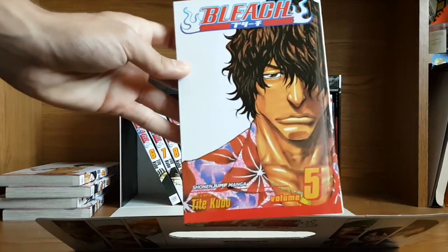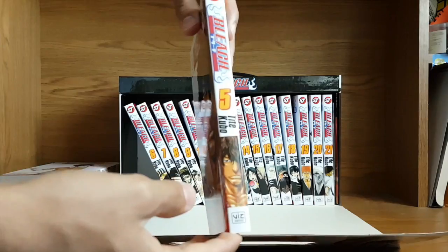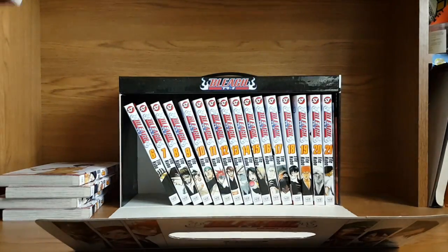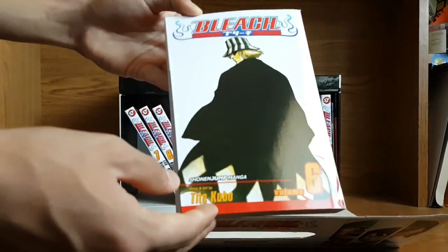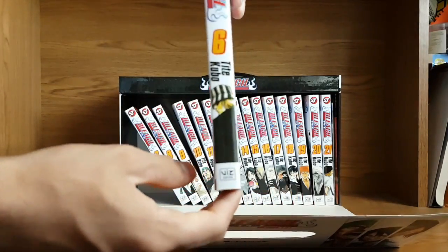Nice image here of Chad — really cool. I really have to get back into Bleach. I watched the anime a while ago, but I kind of forget most of the characters. I only remember the main characters, some of the captains and stuff. Like, I even forgot this guy's name — I know he's pretty important in the story, but I forget his name.